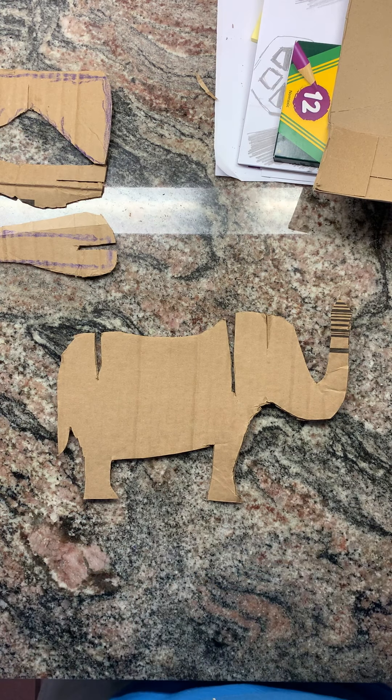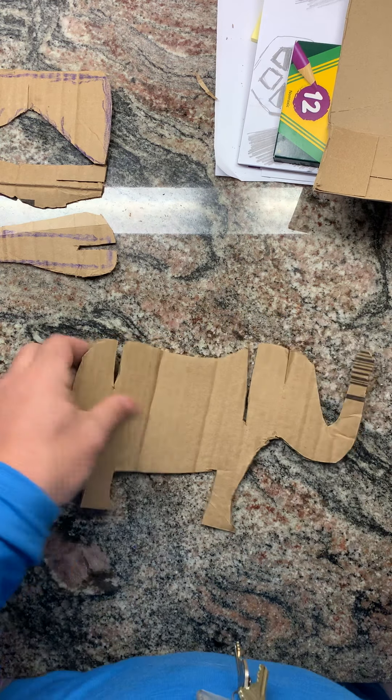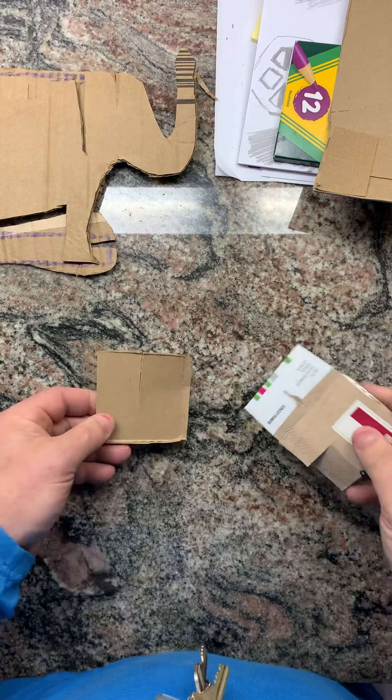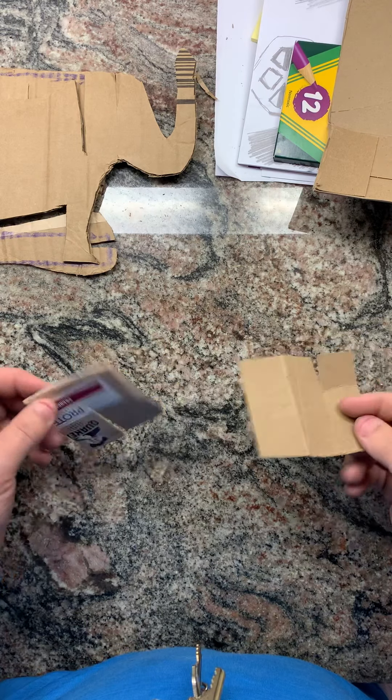Hi there, good afternoon everyone. This is Mr. Linot, Coach Mark, and a new project, and today we're talking about cardboard.